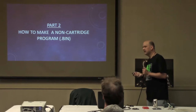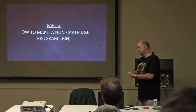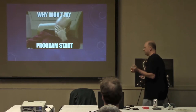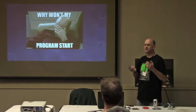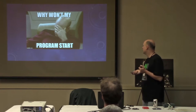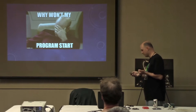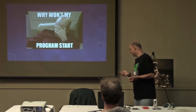The first step is to make just a regular file version — forget about the cartridge part, handle that complexity later. Just get a working program. I call this part of the show 'Why won't my program start?' because I ran into some potholes. This project was like finding the potholes by hitting them at 60 miles an hour.